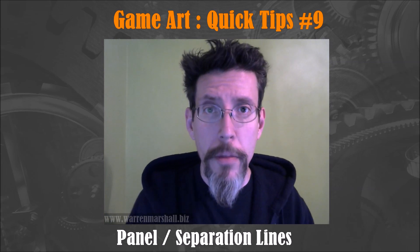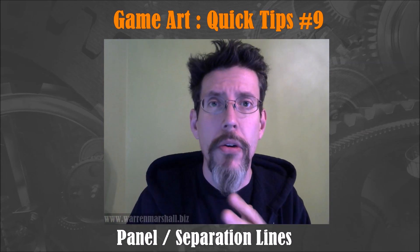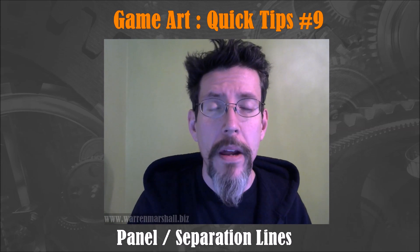So we're going to jump into Modo and talk about the shape we're going to use, then we'll go into ZBrush and I'll show you a cool technique with the slice curve brush.